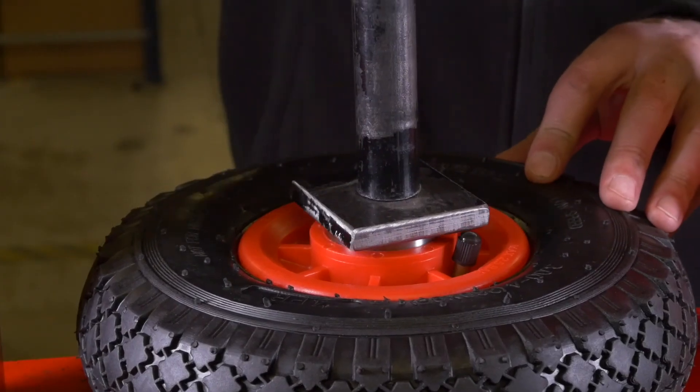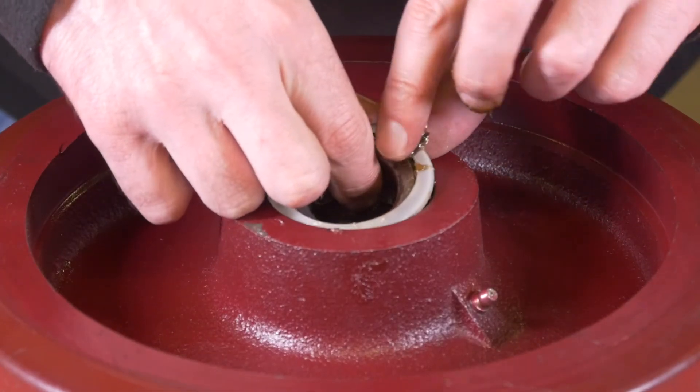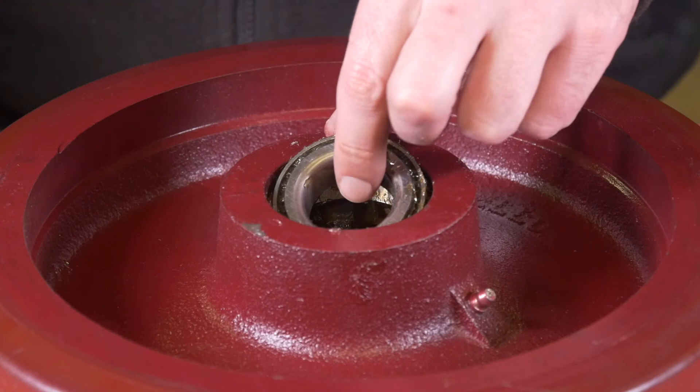Ball journal bearings are generally inserted into the wheel with the use of a press. For a taper roller bearing, take the protective cap off, then remove the retaining washer to release the bearing.